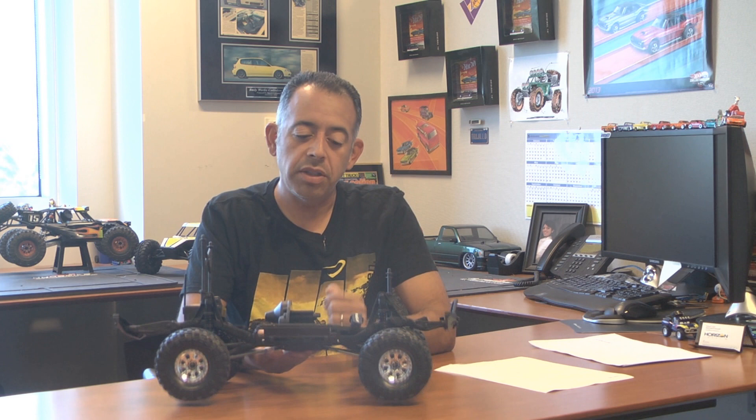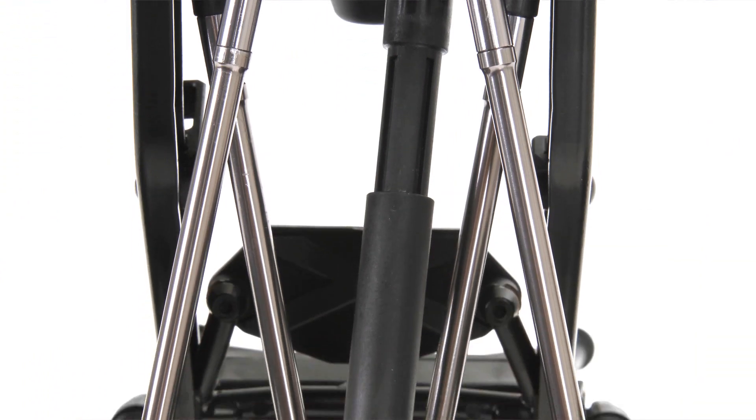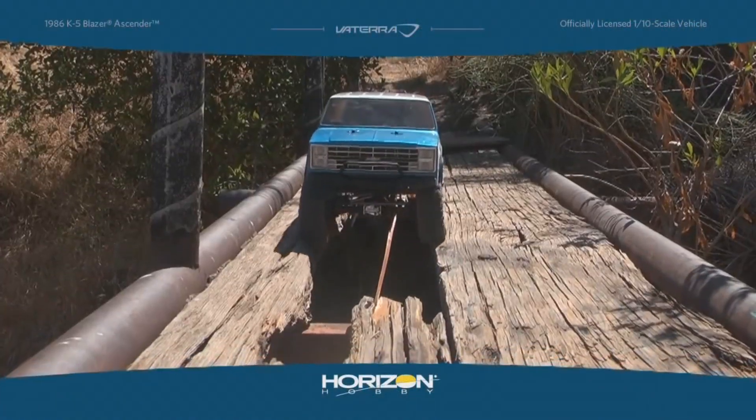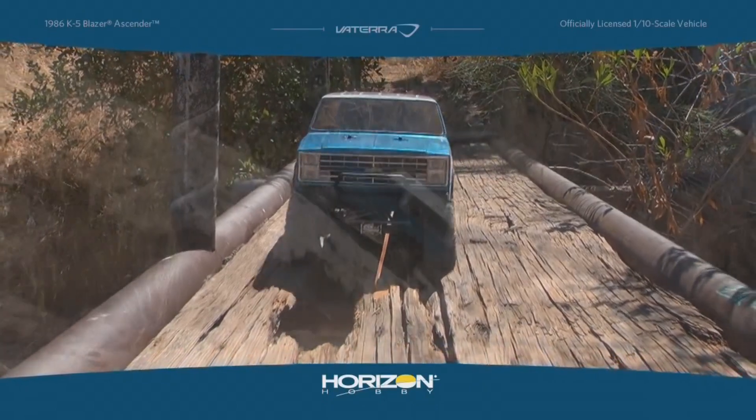Back on the adjustable wheelbase, you have these links that are able to be adjusted shorter or longer by adding spacers. We've included an extra set of body posts so you can run a truck body. The list goes on and on. Be checking back with us — we're going to be doing more videos to go a little more in-depth on each particular part. I think you'll enjoy it.